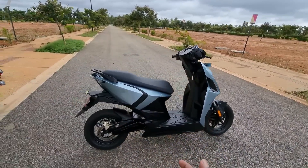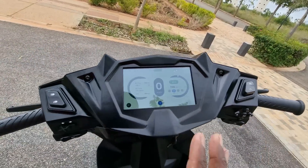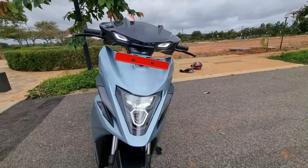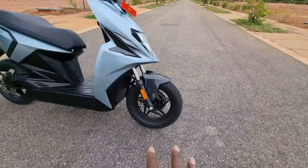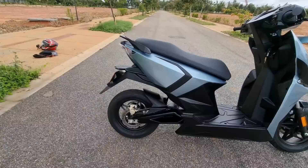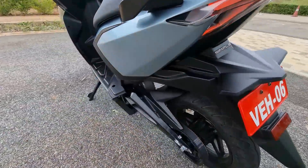This color truly looks elegant. Up front you get nice DRLs — like the eyes of a predator ready to pounce — and LED lighting. You get 30 mm telescopic forks up front, 12-inch alloy wheels at both ends, and an underbone chassis. MRF Zapper tires and 200 mm disc brakes at both ends — these are wave discs, which is interesting. Twin aluminium swing arm and a monoshock at the back as well.